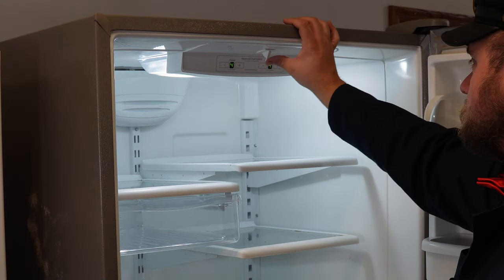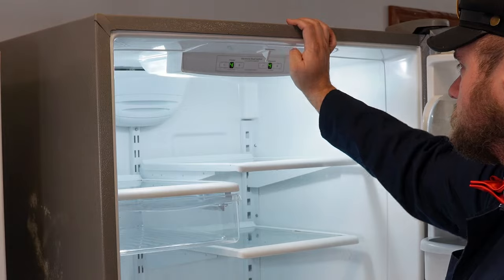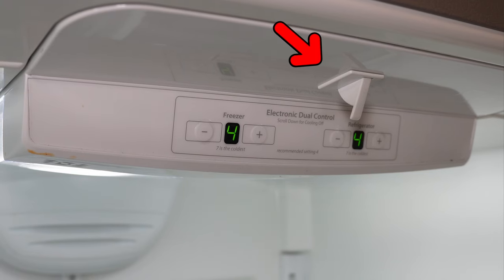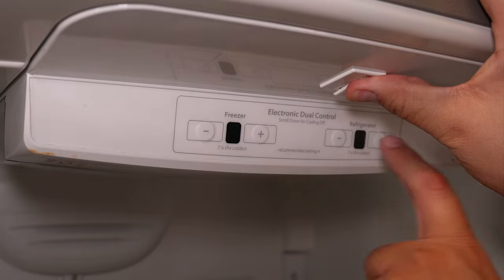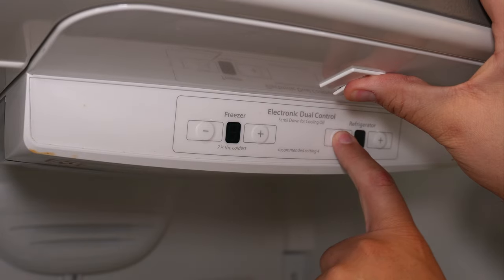The key to activate any of these diagnostic modes is the door switch at the top of the unit near the interface. Depending on your style of fridge, you could have one or two of these switches. For any of the modes to work, you need to press them in and hold them to activate the codes. If you have two switches, both will need to be pressed simultaneously, but all of the codes will work the same.